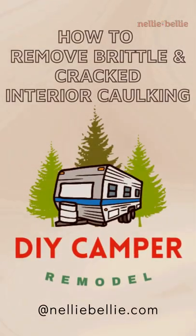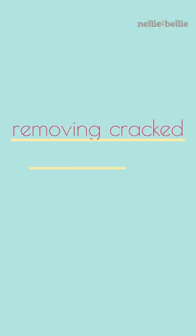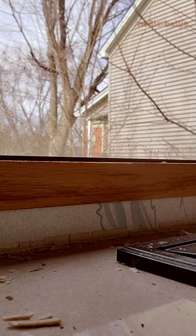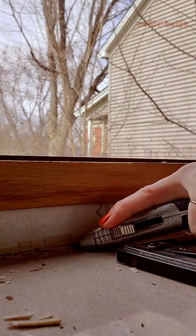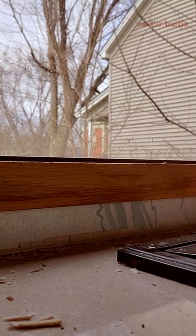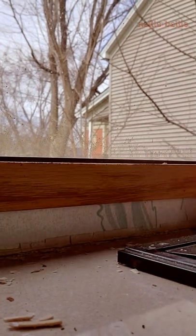How to remove cracked and brittle caulk from your camper counter, kitchen, or bathroom. You're going to need to use a very sharp razor blade to run along between the wall and the counter — it needs to be really sharp to cut that. The caulk goes all the way in between the counter and the wall, and the only way to get it out is to simply cut it apart.